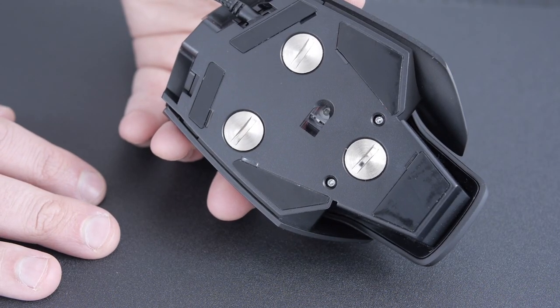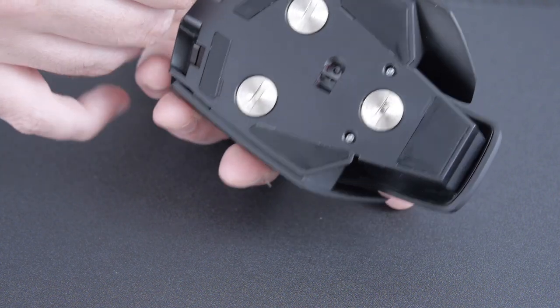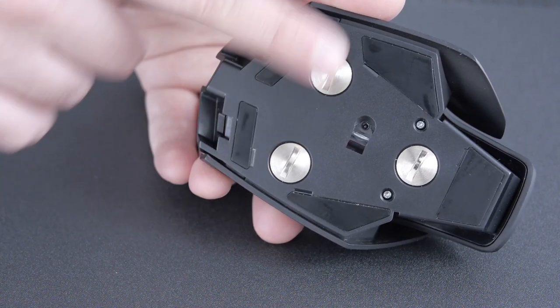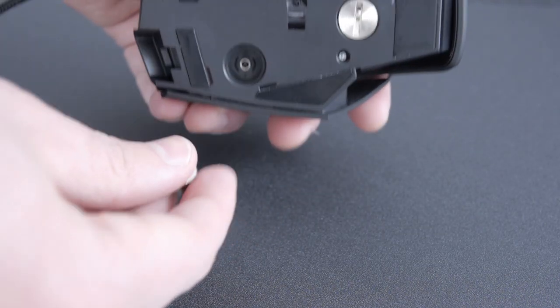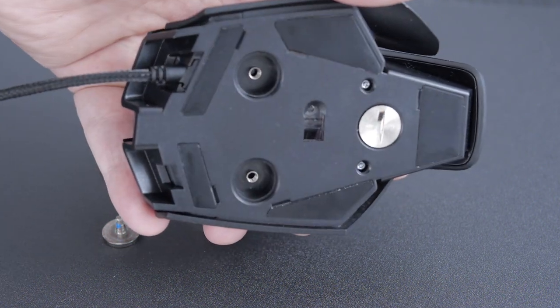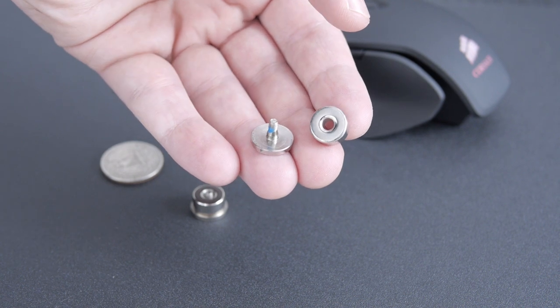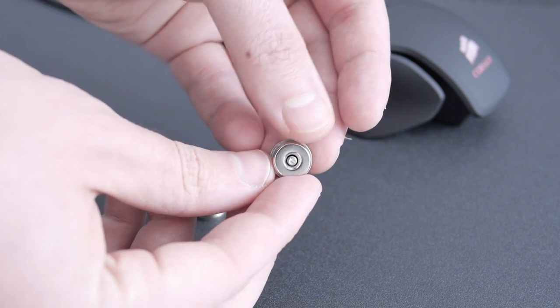Looking at the bottom of the mouse, you can see there are a total of five PTFE (Polytetrafluoroethylene) pads. You'll also notice a little face on the bottom — those are weights that you can take off. Just unscrew them; I used a quarter to unscrew these, and each one is 4.5 grams. If you want a heavier mouse, install them all; if you want lighter, take them out. The total weight including the cable is 160 grams, adjustable with those weights.